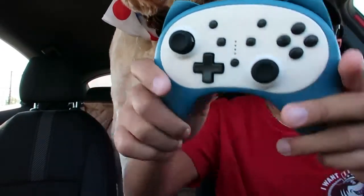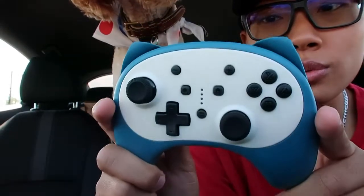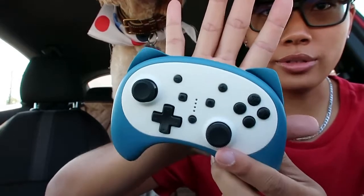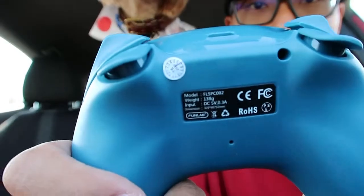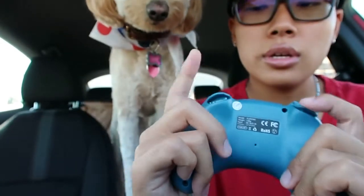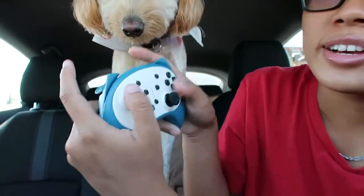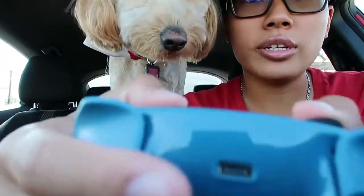Oh my gosh, I like this color and theme of this. This is so freaking cute. Look at this — look how big my hand is, but it's not really compared to this tiny one. And look at these controllers: Z, R, and L and R buttons. There's an ear shape. And this is how I actually play — if you like this clicky clacky noise.